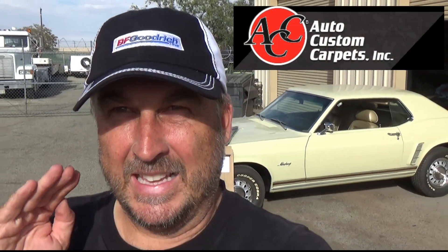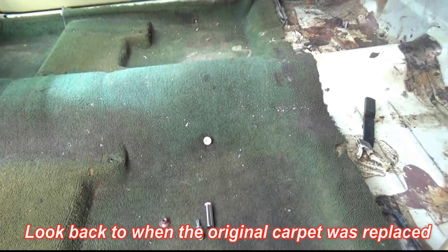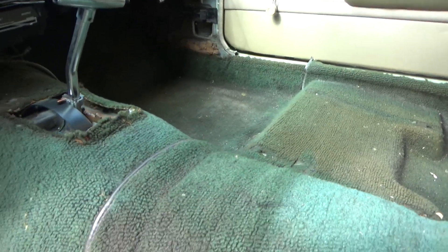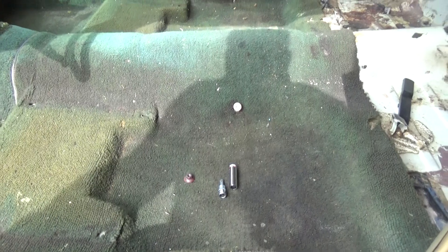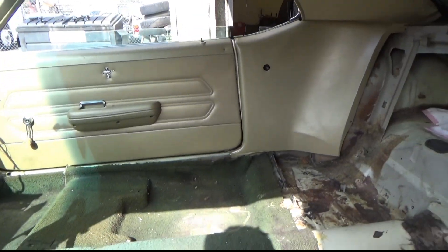Check out these really cool matching floor mats. They're made in the exact same material and they have the Mustang script in gold, so it's going to match the interior perfectly. This is the new Lime's carpet — it's a dark olive green to go with the rest of the theme of the car, which is the new lime with darker accents to contrast with the gold interior.